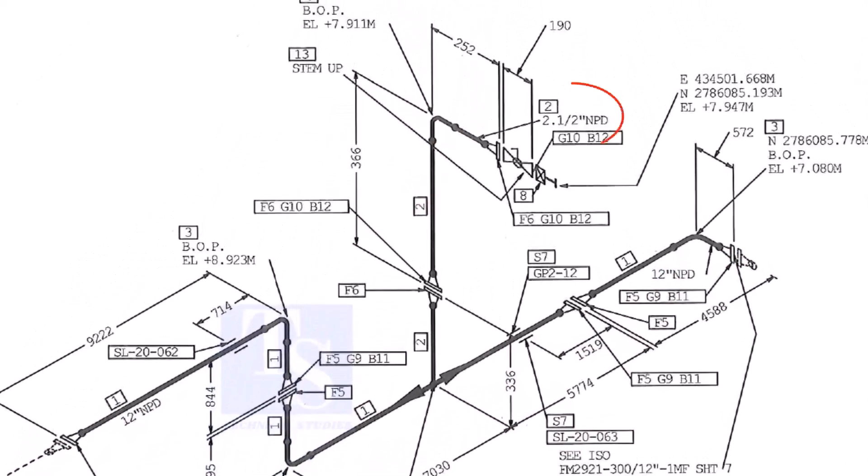We already know part number 2 is the 2 and a half inch pipe. What is part number 6, what is F6, and what is the quantity? We know item number 4 is the 2 and a half inch long radius elbow. What is item number 13? Let us check in the description.